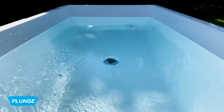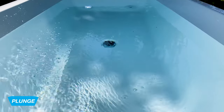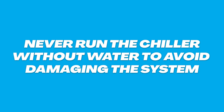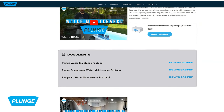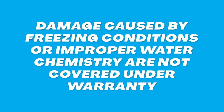The plunge is designed to have water flow 24/7. Water flow is important for three reasons: stagnant water is not sanitary for the system; if the chiller is on with no water flow it can cause damage to your chiller; and if the temperature drops in your region below freezing with no water flow, it can ultimately crack the system. Please check out our water maintenance videos on how to maintain your unit.